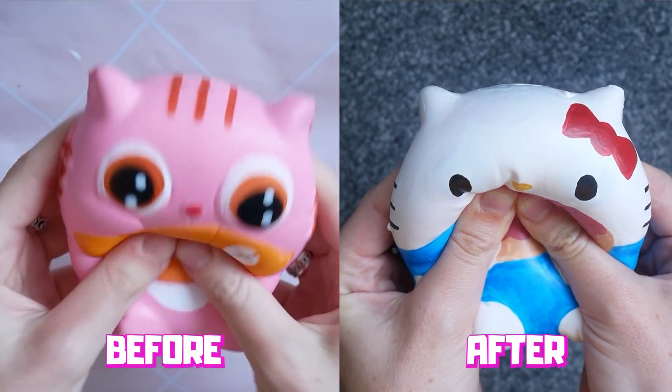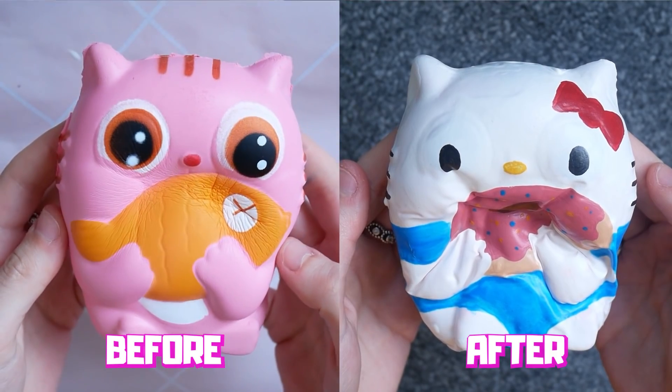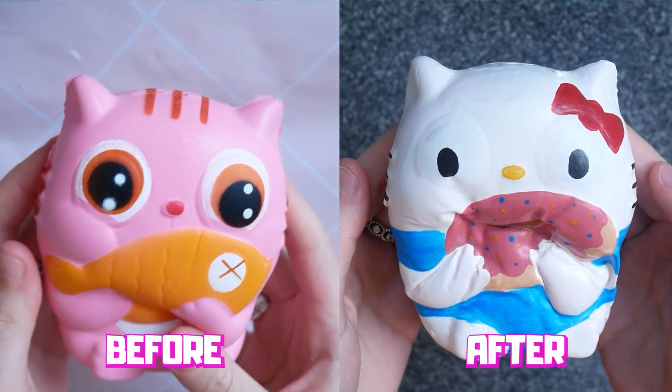Hi everyone, welcome back to Cute Nerdy DIY. Today I'm going to be doing another squishy makeover — I'm turning this cat into Hello Kitty with a doughnut.